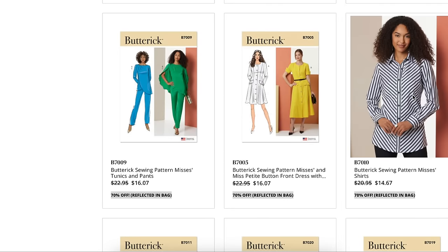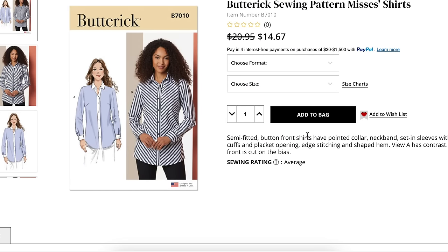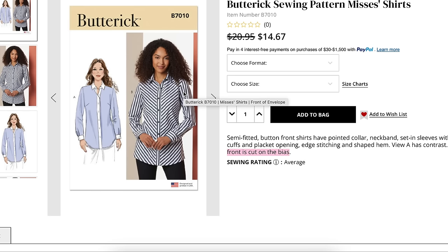Next up, a button-down — what is Butterick without a button-down? Semi-fitted button-front shirts with pointed collar, neckband, set-in sleeves with button cuffs, and placket opening, edge stitching, and shaped hem. View A has contrast; View B has the front cut on the bias. That might be the only difference from other button-front patterns you have, but you could just rotate your existing one and cut the front on the bias yourself.